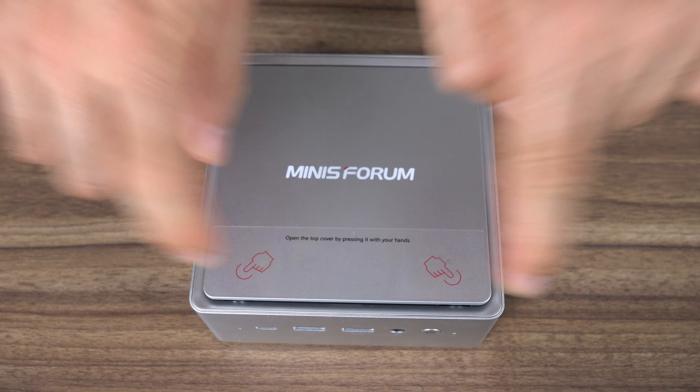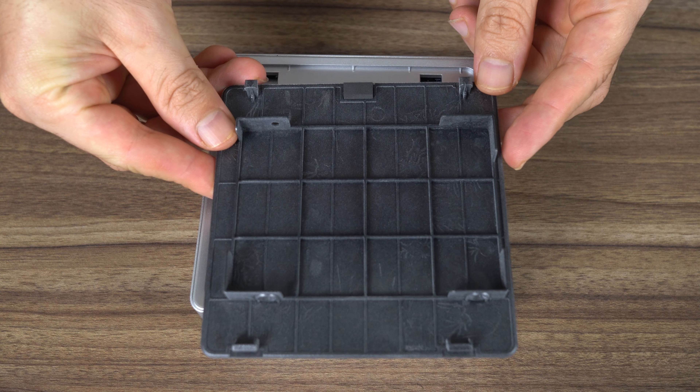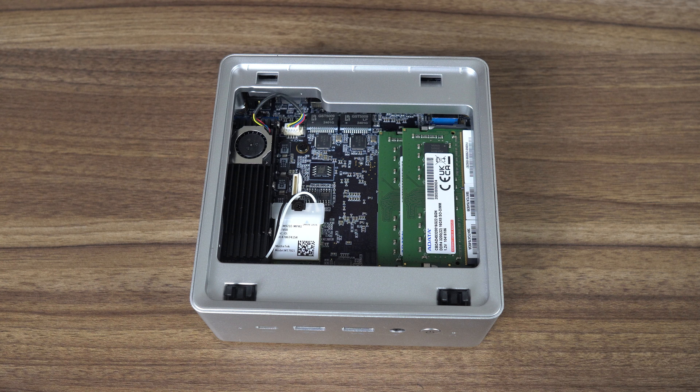There's been a cool trend lately of using magnetic panels for easy access to memory and storage. The NAB9 is the easiest yet — press the two points on the front and up pops the lid. A 2.5 inch storage drive can be attached to the top lid and connected with the cable provided. The Gen4 NVMe drive has a tiny fan on it, along with a heatsink. A MediaTek card handles Wi-Fi 6 and Bluetooth, and DDR4-3200 memory is included.